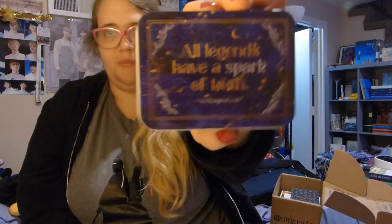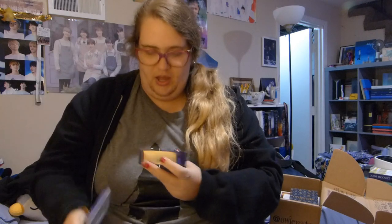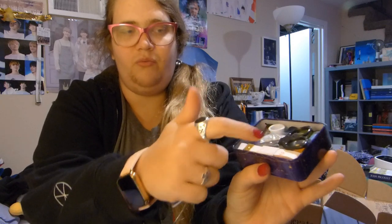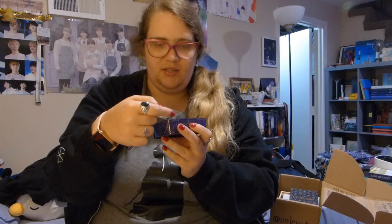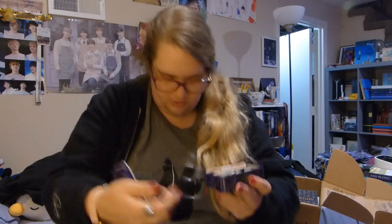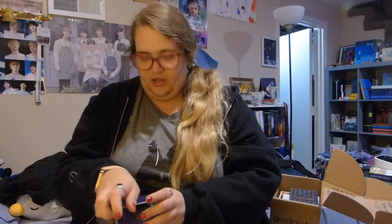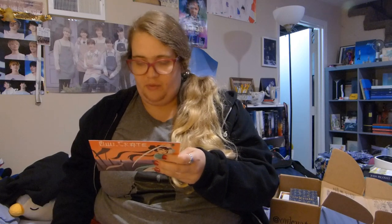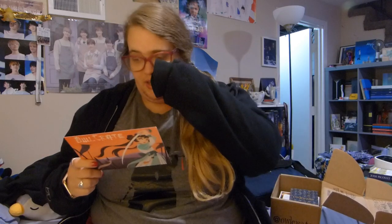This one says 'All legends have a spark of truth' by Elizabeth Lim, whom I love. She writes a lot of the Disney Twisted Tales, and I love those. If you open it up, it's a little sewing kit — there's a little scissors, a measuring tape, a thimble, needle threaders, buttons, some pins, and two needles. It says, 'You'll never get caught unprepared for loose buttons or rips again with our sewing kit inspired by Spin the Dawn. Stella Bookish Art designed the dreamy tin.' I also haven't read Spin the Dawn.